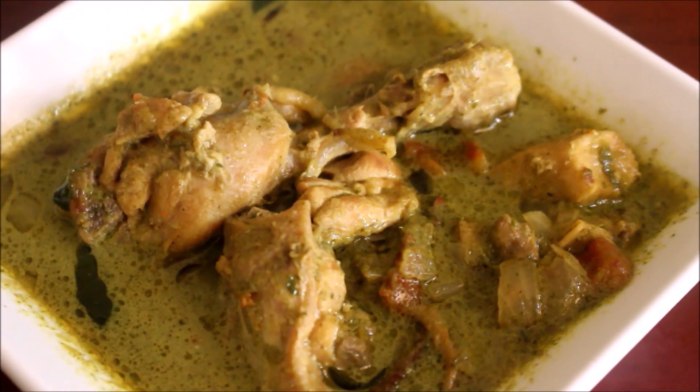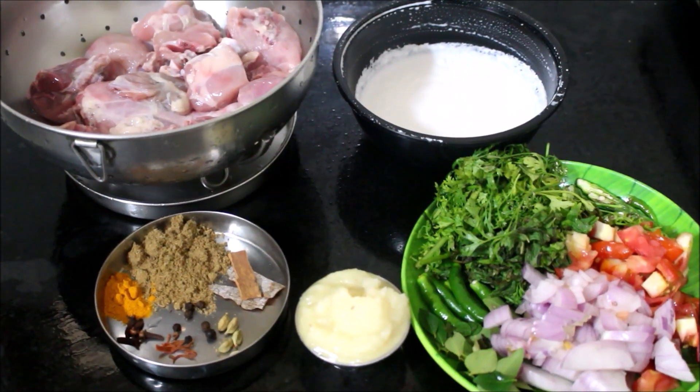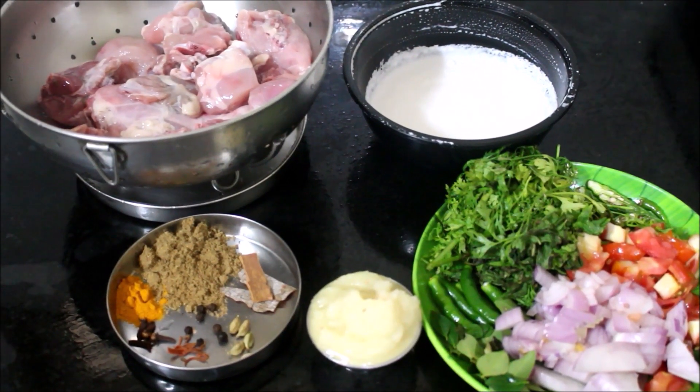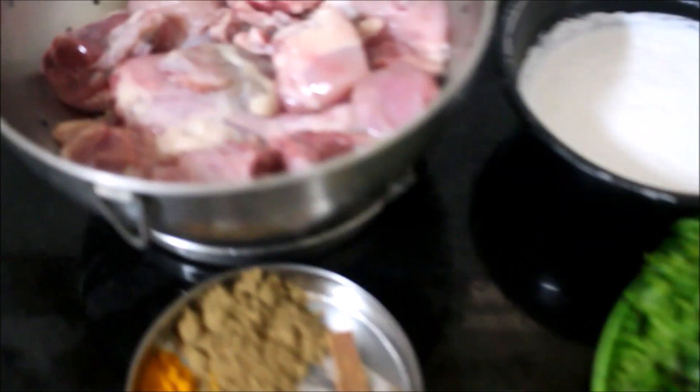I have laid out all the ingredients required for this recipe. Here I have washed and reserved chicken. You can use curry cut chicken for this recipe and even boneless — it's as per your choice. I am using curry cut chicken.